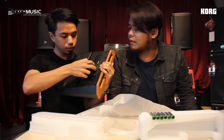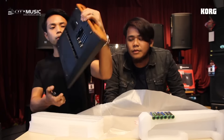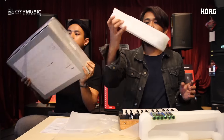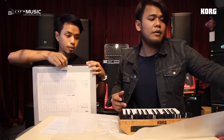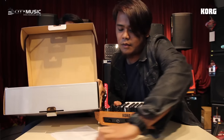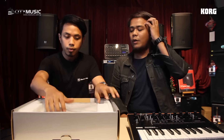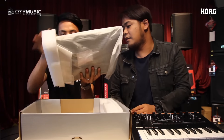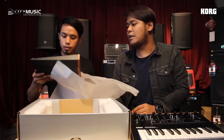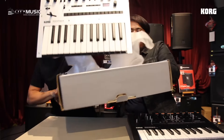The battery compartment takes 6 double-A batteries. So it's 1.7kg. Moving on to the next colour — this is silver. Silver meaning it's like the Minilogue — very Minilogue-ish.